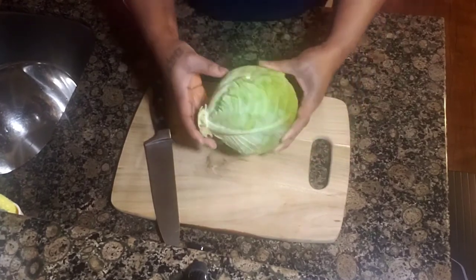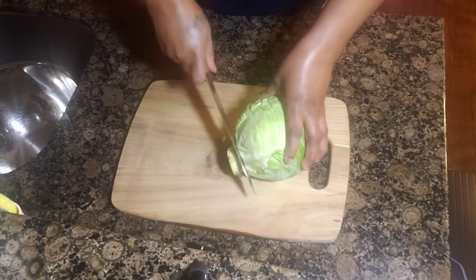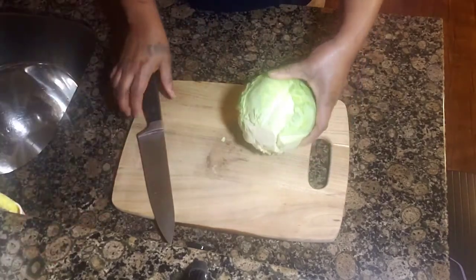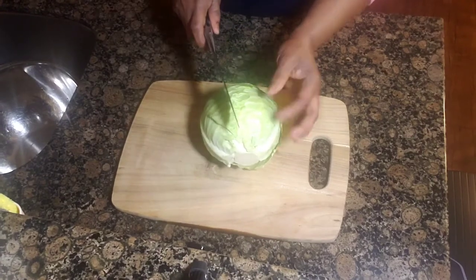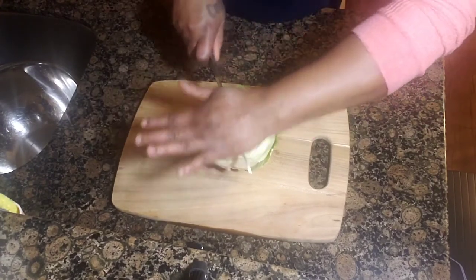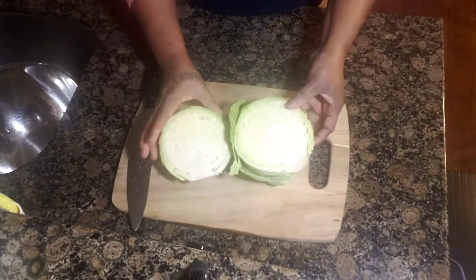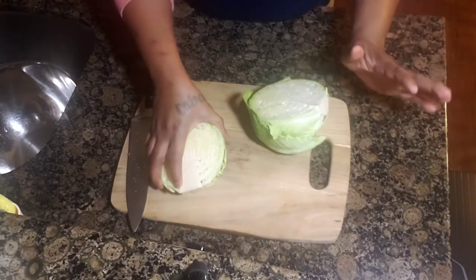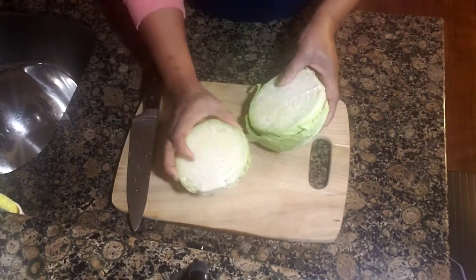So I've taken them off already. What I'm going to do now is just cut off right here — cut off this part. I'm not going to use all of this cabbage, so I'm going to cut it in half. I have a small family, not a big family, so I just want to use the smallest part.